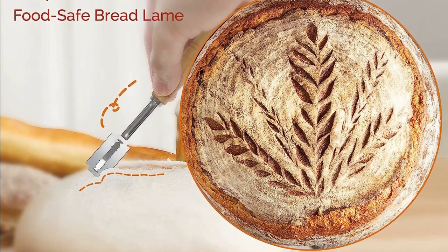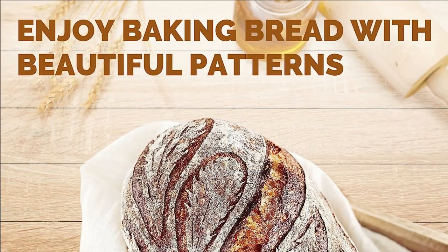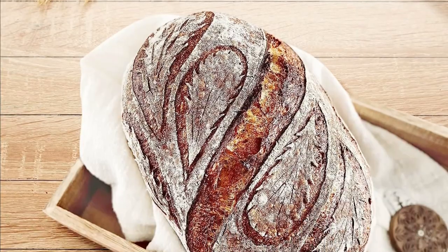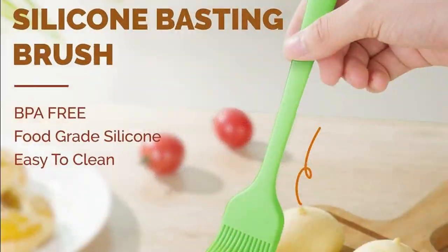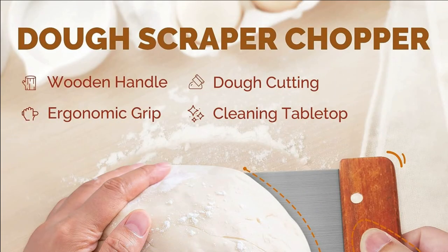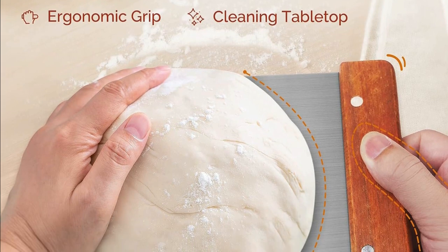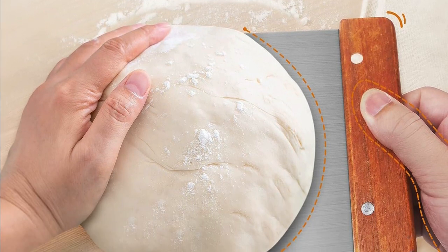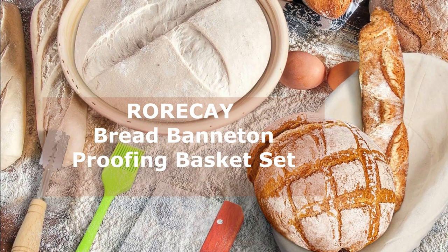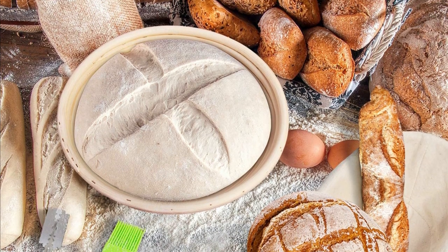I love how versatile this set is — no matter what bread recipe you're working with, these baskets and tools have got you covered. Both of these sets have received fantastic reviews from satisfied customers. The Abi Odo set has been praised for its sturdiness, ease of use, and value for money. The Rorke set is currently an Amazon's Choice product with a remarkable 4.6 star rating from over 1,400 reviews. Customers love how easy these baskets are to clean and appreciate the quality craftsmanship that goes into making them.